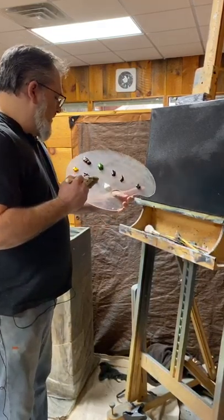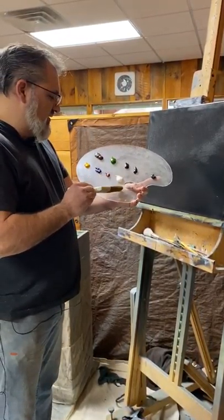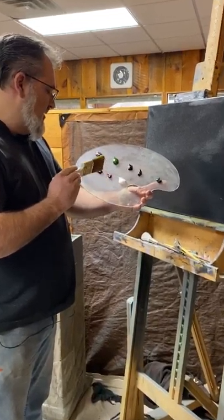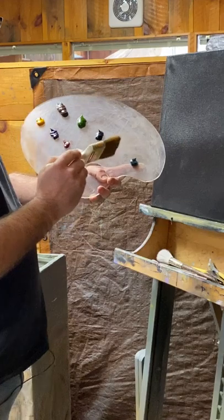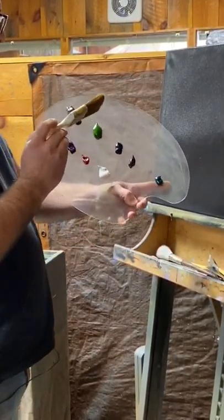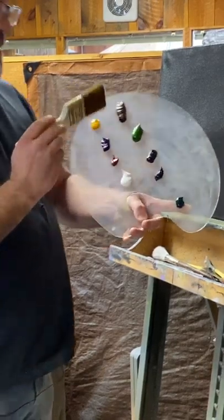As you can see here, I've got all sorts of different colors: titanium white, crimson red, phthalo blue, deep yellow, phthalo green, black, Prussian blue, sap green, and burnt umber brown.